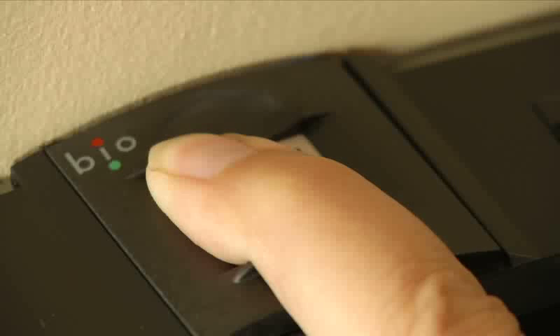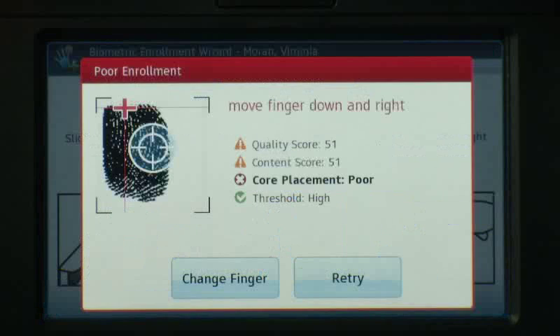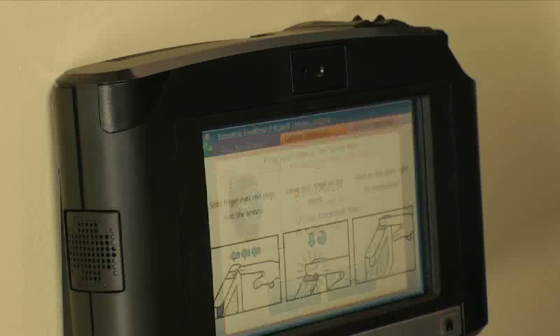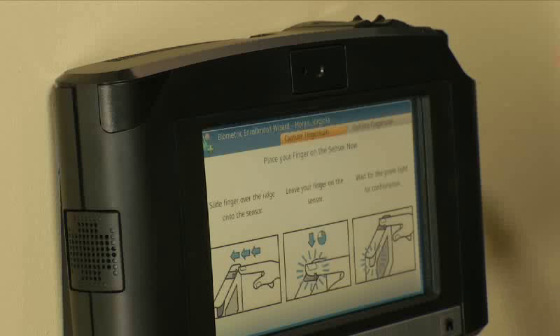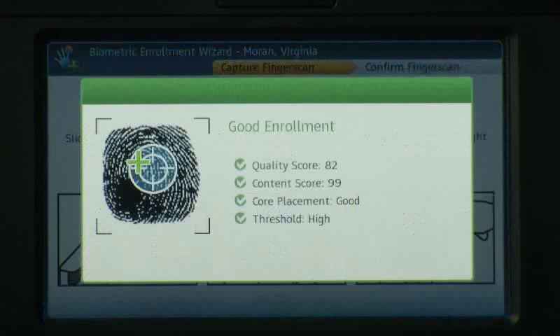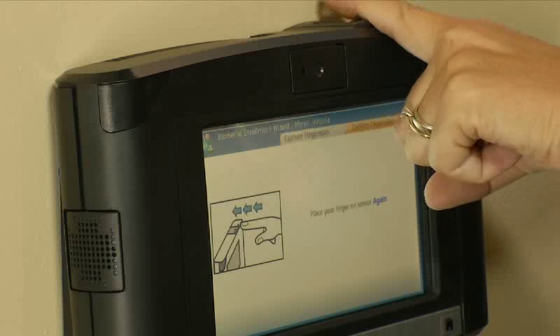However, this time the employee did not drop her finger in the center of the sensor. The terminal displays the core locator on the screen and shows that the finger core needs to move down and to the right. Using the feedback on the screen, retry the enrollment with a repositioned finger. This time the enrollment was good. Just as with the primary finger, you'll need to test the enrollment of this secondary finger.